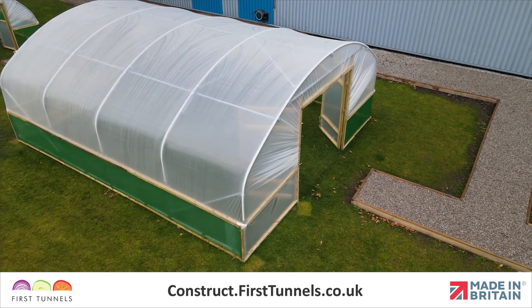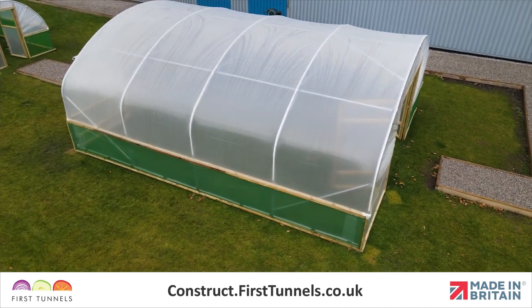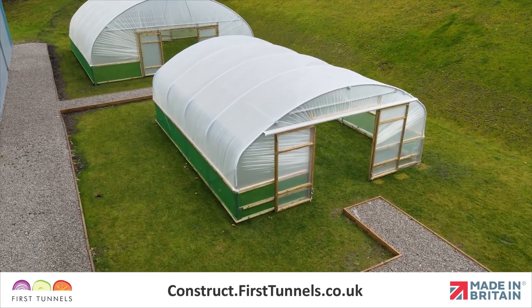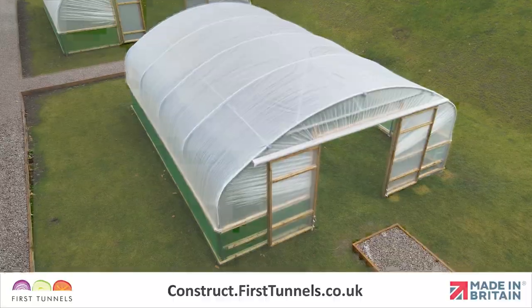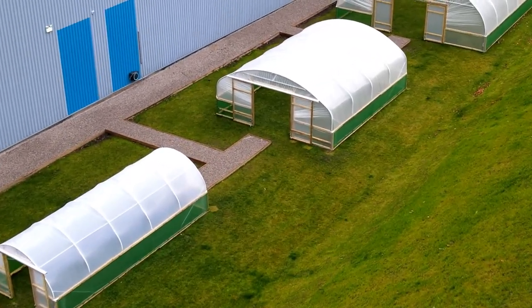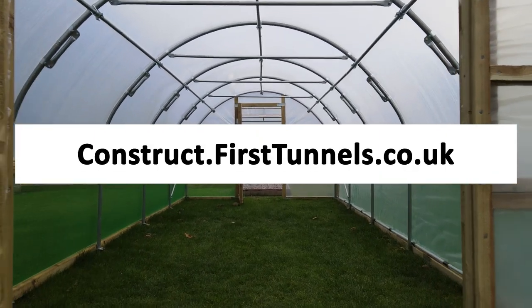Repeat this second step on the opposite side of your polytunnel if you have side ventilation with a screen on both sides. You can find more videos to help you build your polytunnel at construct.firsttunnels.co.uk.